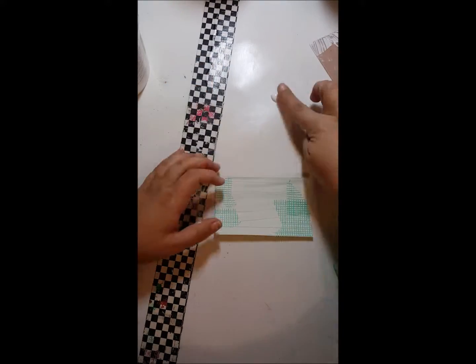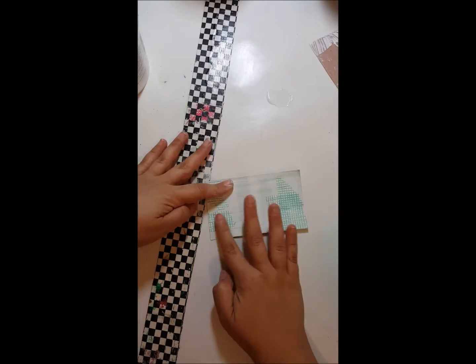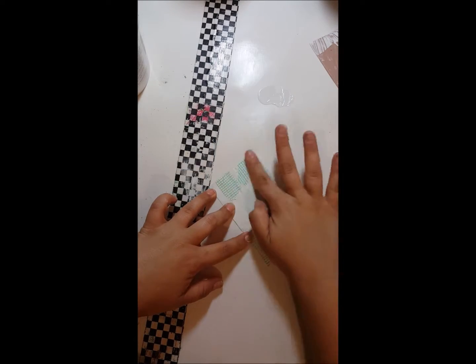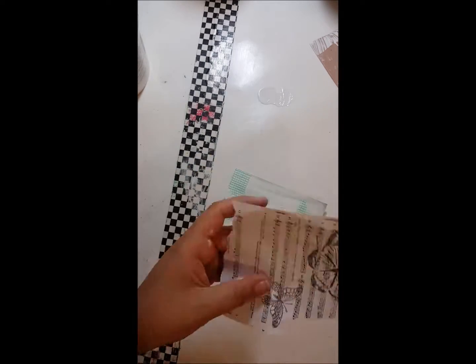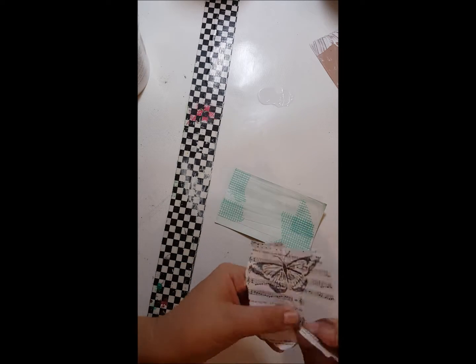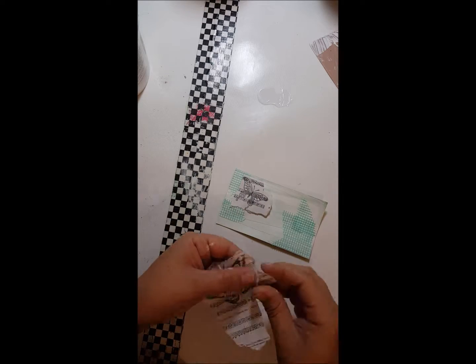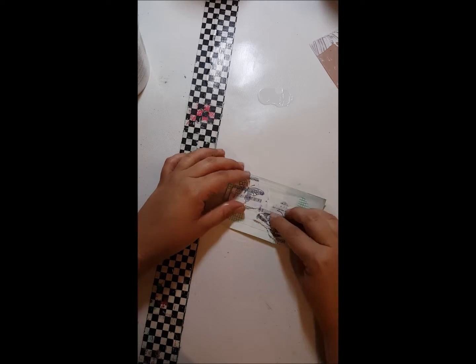I'm using some Collage Podge to go over it just so it's secured down. And just so you guys know, I am drawing in between all of this stuff. Here is some sheet music that I had previously stamped some butterflies on. For this project I'm trying to use scraps from my desk, so you'll see a lot of elements that come into play that were just leftover scraps from projects.